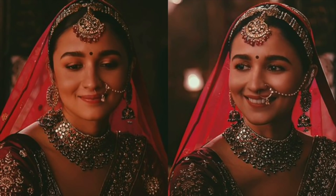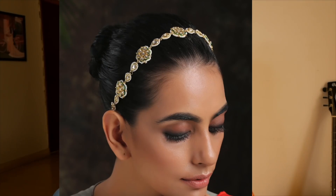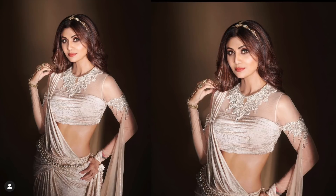I'm trying something new with the jewelry — specifically with the mathapatti. You can do an interesting alteration by removing the maang tikka and wearing the mathapatti as a headband. It looks very cute. A few months ago, I saw a picture of Shilpa Shetty wearing it this way, and I thought that is how I'm going to wear my mathapatti with a Banarasi sari. I don't know how it will turn out, but let's see.